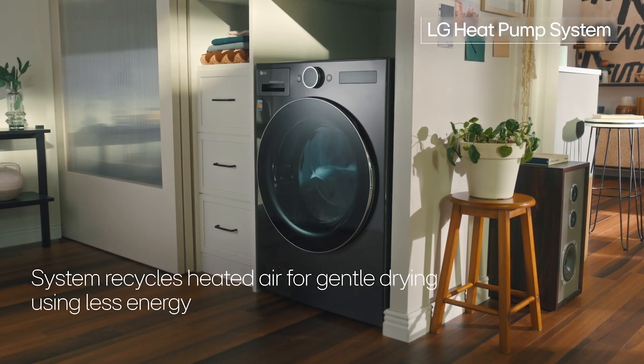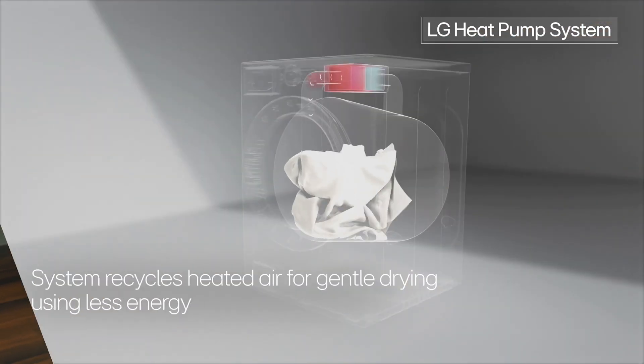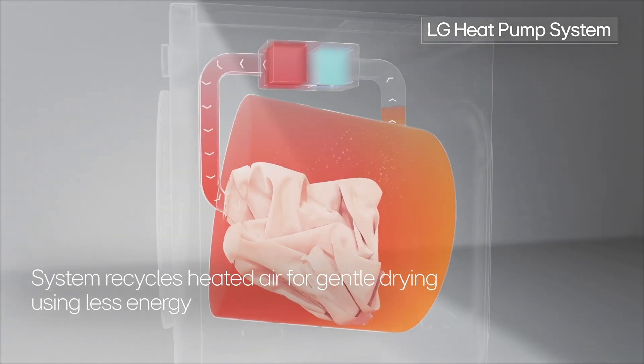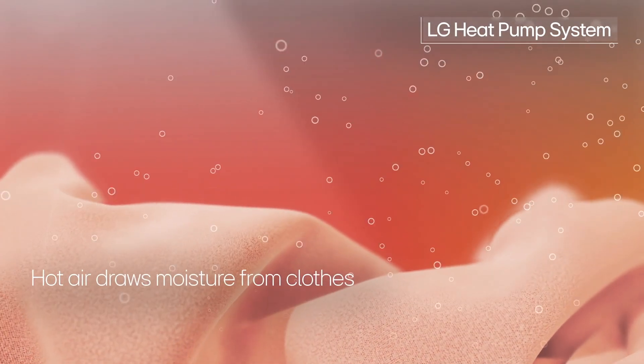So how does the LG Wash Combo all-in-one save energy? The heat pump is at the heart of your energy savings. It operates in a sealed system where warm, moist air is taken out of your clothes as they tumble, then run through an auto-cleaning condenser that separates and drains out that water.